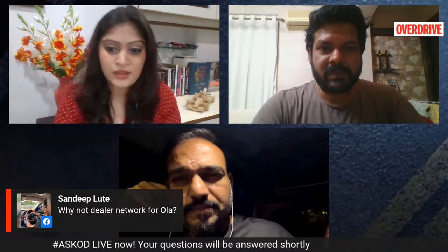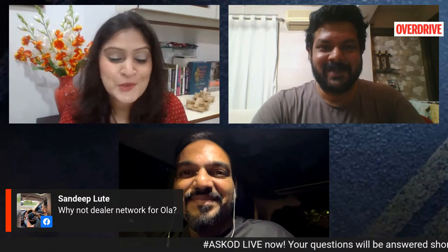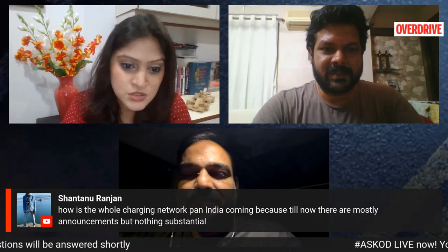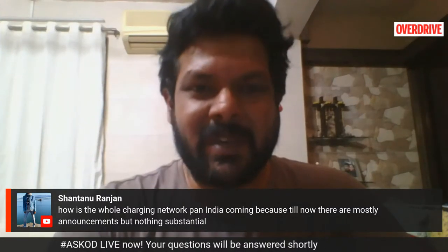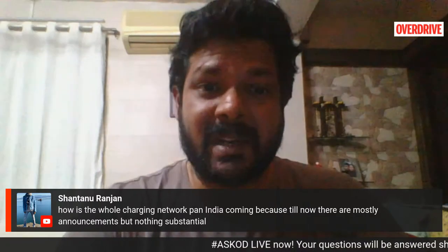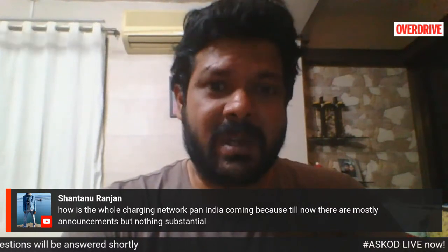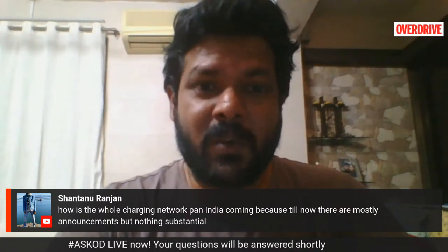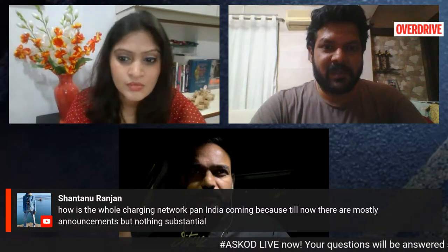Shantanu asks about the charging network pan India. It is coming along, but moving at a snail's pace. Ola are not giving out clear numbers on how many charging stations are currently set up. They have mentioned there are going to be around a hundred of them by the end of this week. We have no real idea of how many are currently set up.